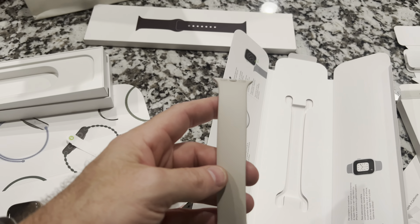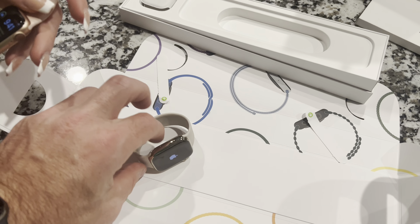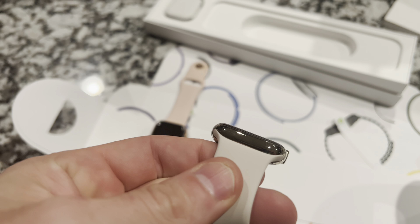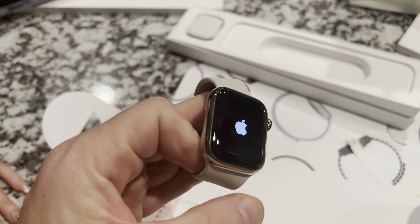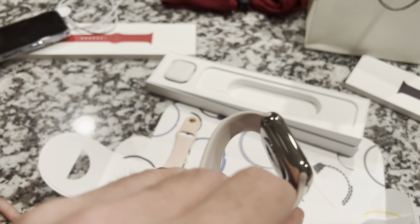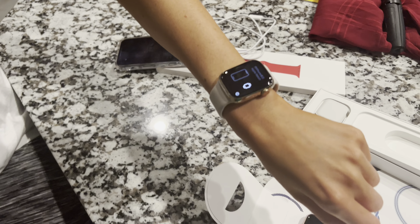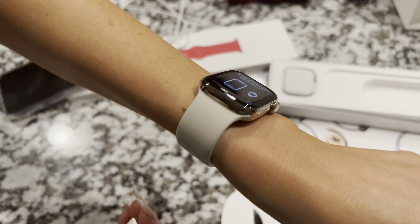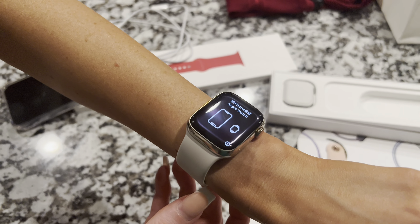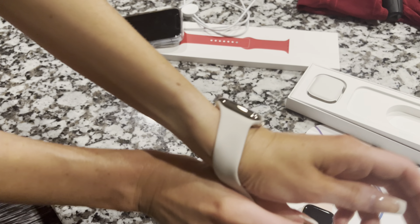The first band we're going to look at is the Starlight Solo Loop on the gold. There's the Starlight band — it's a cream color, best I can describe it. It kind of looks gray in some lighting, off-white in others, but cream is the best way to describe it. With the gold it looks really sharp, especially if you like neutral colors — definitely go with this band. It's a little loose though, so I'll be returning that band and getting one size smaller.